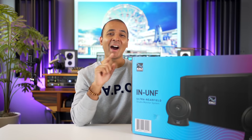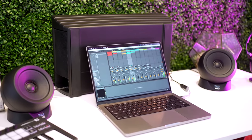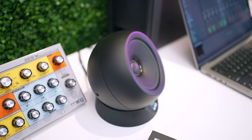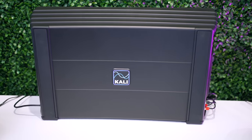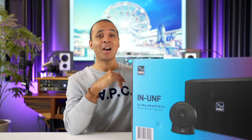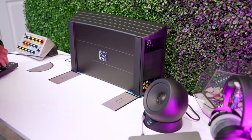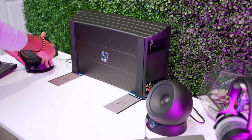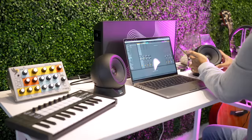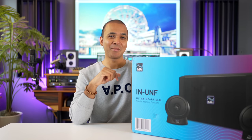This is the Kali Audio IN-UNF studio monitor system, and it just might be the perfect studio monitors for you if you produce music in your bedroom or in an apartment. You can get loud and it may not wake up the neighbors. It's compact and has several crazy tricks up its sleeve. In this video I'm going to unbox, set up, and test out these monitors with a small studio desk, and I'll let you know how it sounds for mixing and producing music at home.